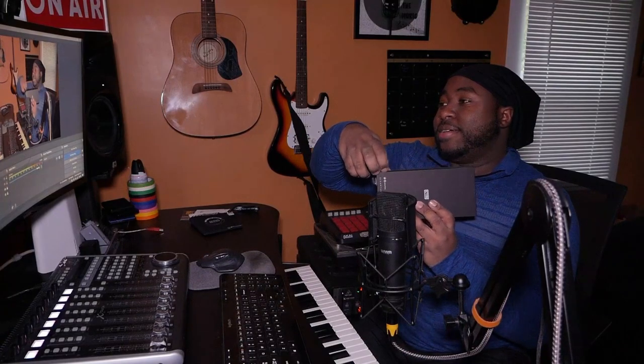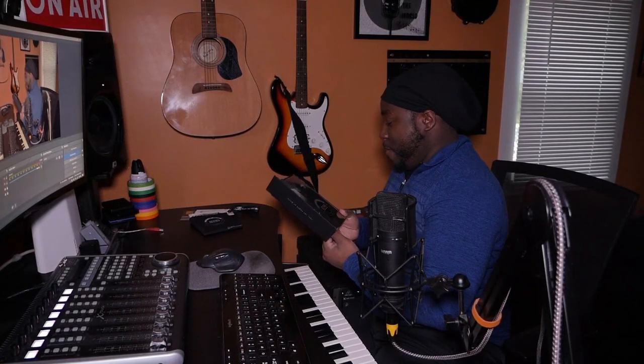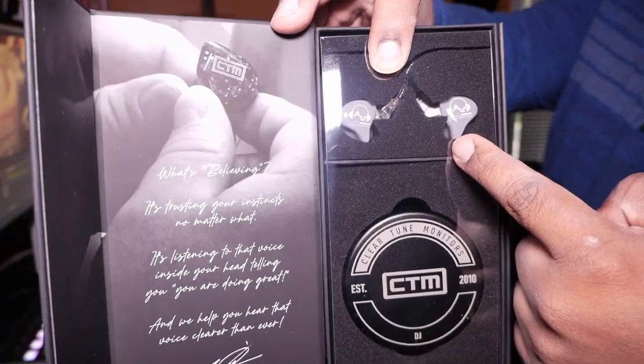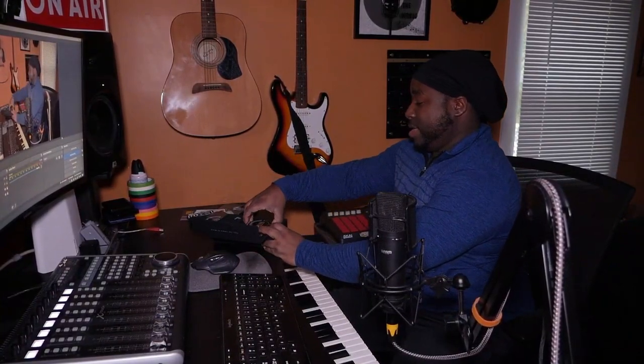I have very, very small ears, so even the smallest earbuds always slip out and keep moving. This is the CTM box right here — I'm going to open this up with you guys for the first time. I have not seen these; I'm not sure what they look like. It's a nice little magnetic flap right here. Let's open it up — boom! There they are, CTMs, baby! S-Town Productions in gray, with the case right here.